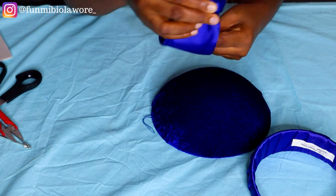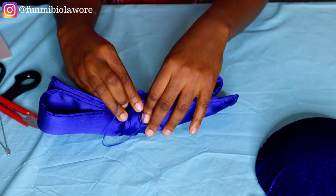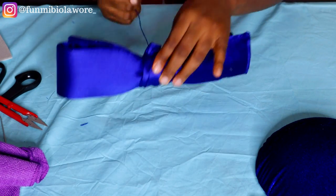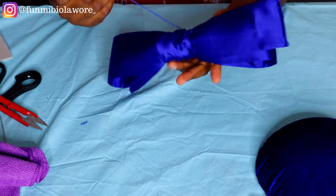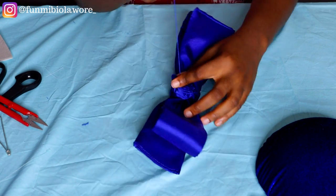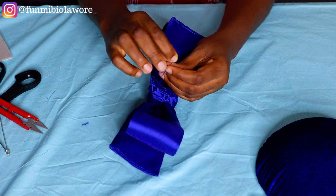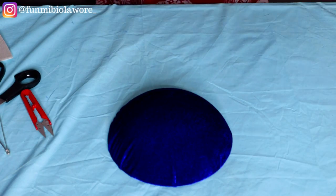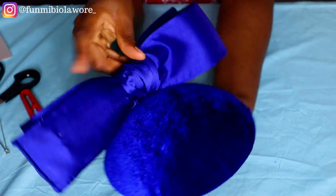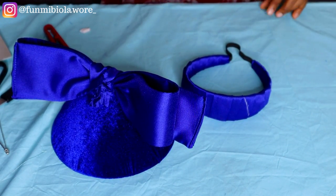I used my needle and thread to secure that knot, then I placed the bow on top of the wrapped fascinator cap to imagine what the end result would look like. Once that was done I used my needle and thread to secure the bow in place and make everything look nice and smooth. Sewing was pretty difficult because of how chunky the fabric was, so I used a piece of cloth to push the needle through to avoid injuring myself. I also had to decide whether I wanted the bow standing or laying flat on the fascinator cap.